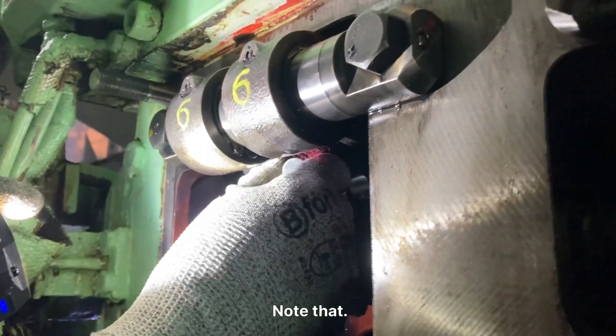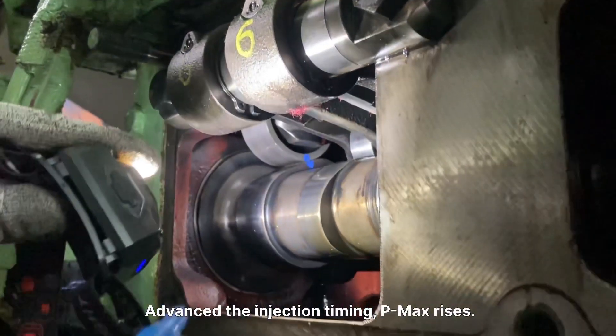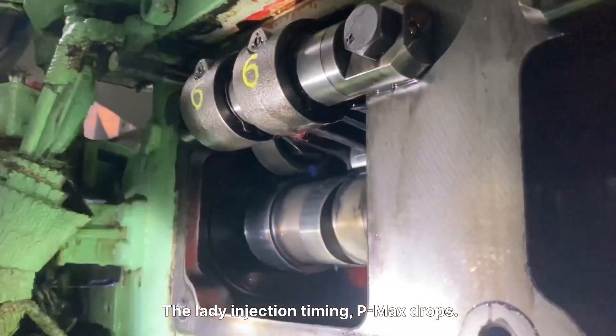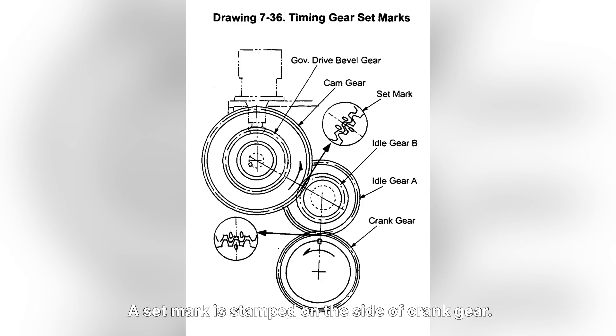Note that: advancing the injection timing causes P max to rise; delaying the injection timing causes P max to drop. A set mark is stamped on the side of the crank gear.